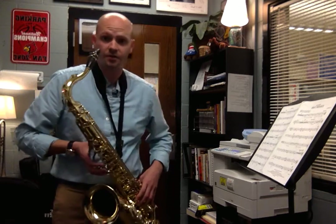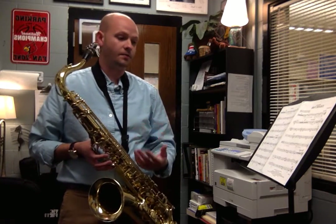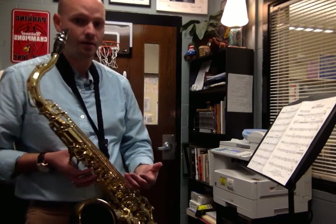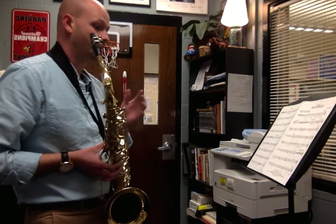All right, so that was for the first trumpet part right there. Some tips: when you're hearing me play the saxophone, try to match some of those pitches as you're going. If you're a first trumpet, I understand that it's getting maybe difficult on your chops to get up to the E-flat.